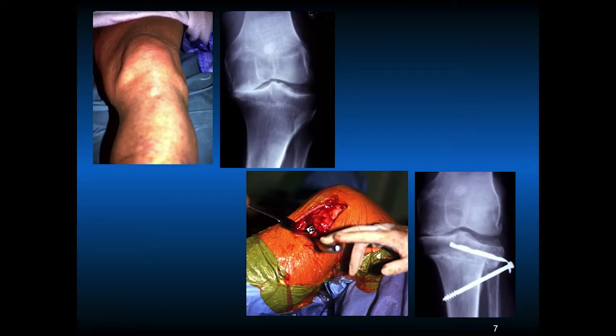Many years ago we did more osteotomies than we do now. When I was doing my fellowship 30 years ago, this example in the upper left shows a factory worker in his early 40s — we didn't want to do a total joint, so we did an osteotomy. The Houston Clinic training was to perform fixation with a third tubular plate, bending the plate and putting a cancellous screw across. This healed very well. Now there are different techniques — instead of a closing wedge valgus osteotomy, opening wedges are now done, which are better for improved restoration of normal anatomy.